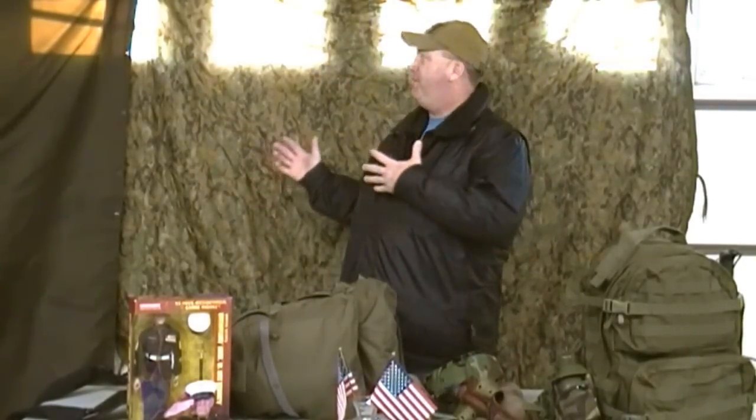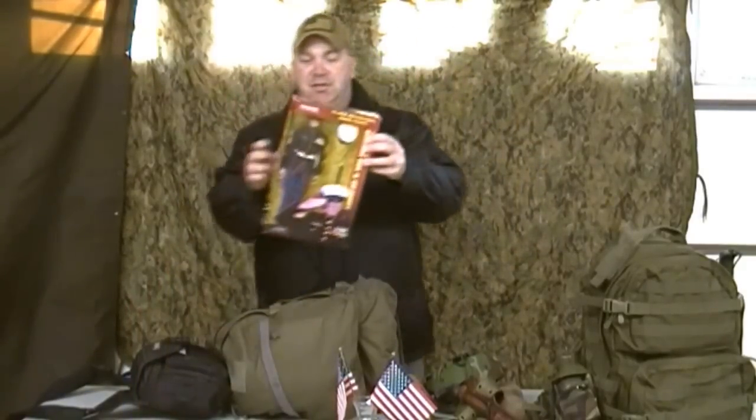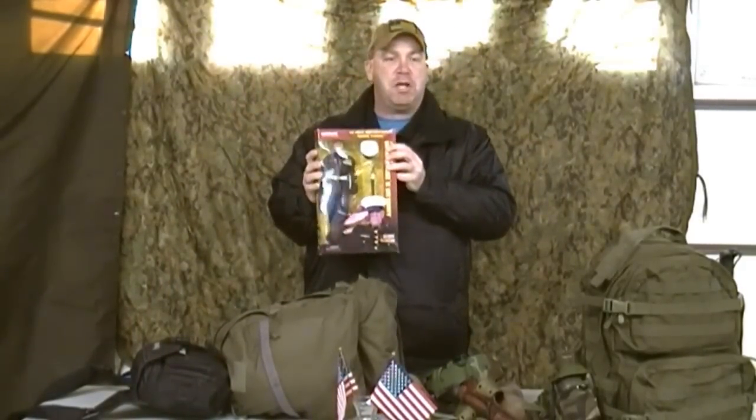Greetings from Lick Skillet. This is Mr. Madden, Mick 1-5. I've changed things up just a little bit. People commented that my videos were a little plain, so I've got a fancy backdrop. I've got the flags and the gunny here with me.